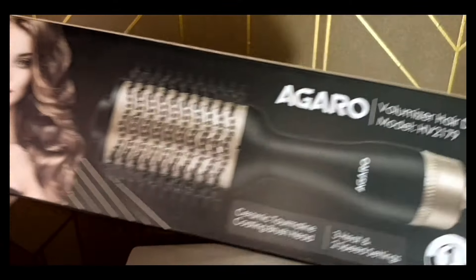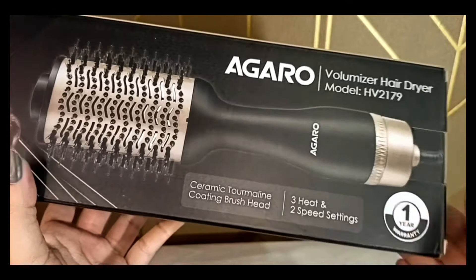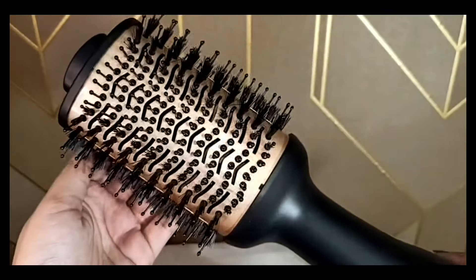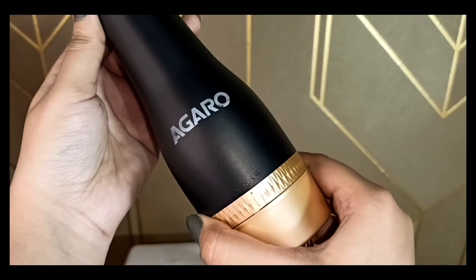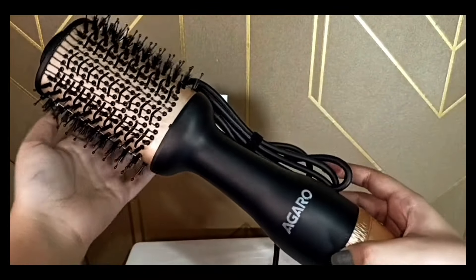Presenting the Agaro Voluminizer Hair Dryer. This is two-in-one and has the features of a hair dryer and a blow brush. It comes with two heat settings and three speed settings — very easy and convenient to use. It has a 24K gold styling surface and ionic technology to reduce frizz and keep your hair shiny and healthy.